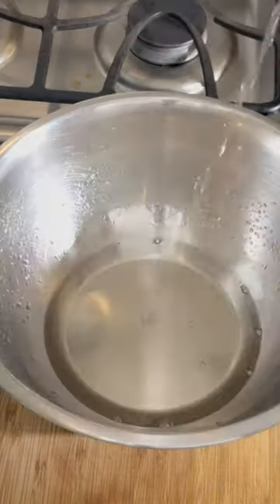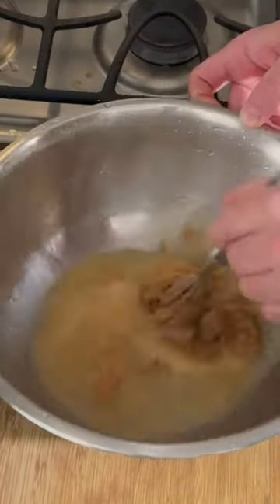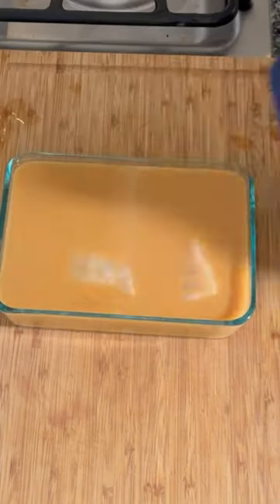This recipe is super easy. In a mixing bowl we've got some mirin, some sake, some sugar, and then our miso. We're going to whisk that together and then we're going to use this as the marinade for our fish.